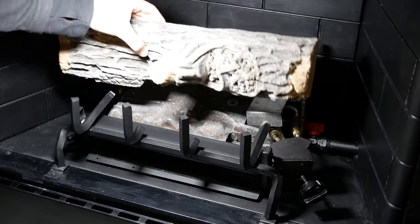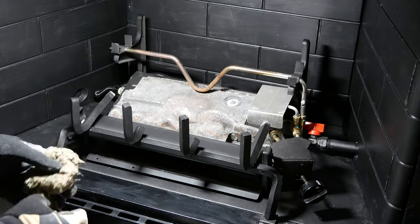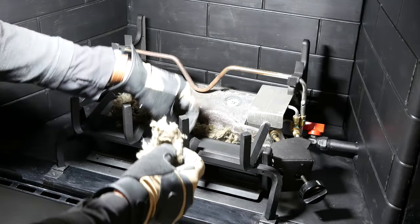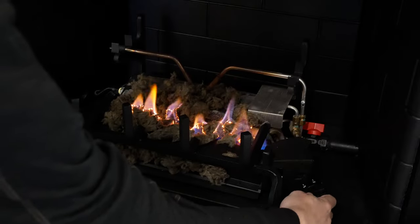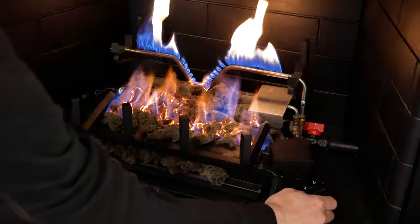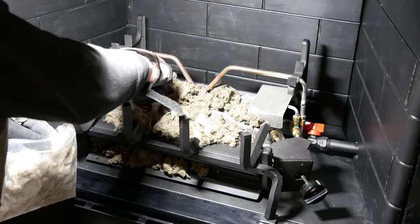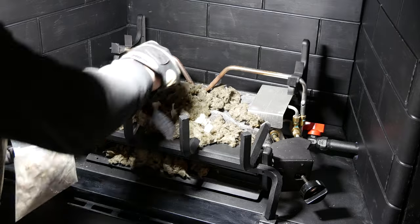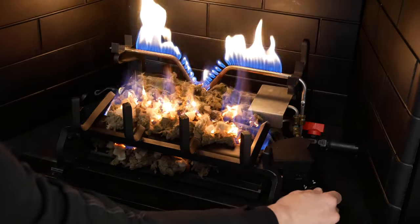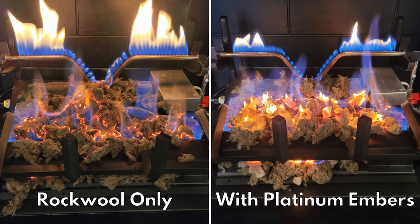I placed the front log temporarily in place to get a feel for where the embers of the fire will be, and then while wearing gloves, I filled those spots with rock wool. I went a little overboard and had to remove the rock wool towards the back of the fireplace where it won't be visible. I then added some platinum embers to add even more realism — these were kind of expensive, but a little goes a long way and it makes a noticeable difference versus rock wool alone.